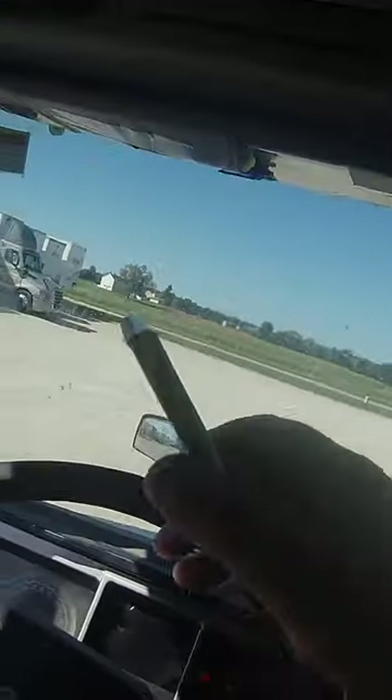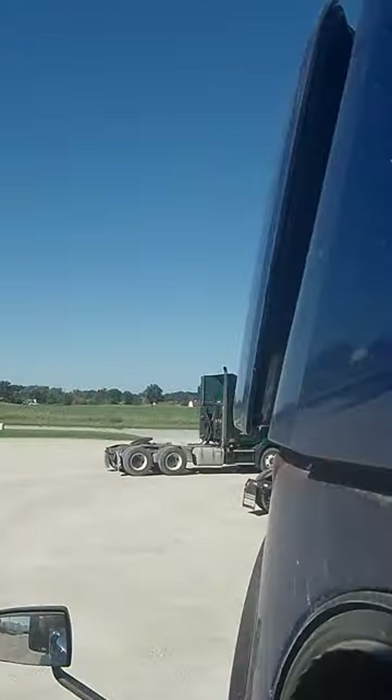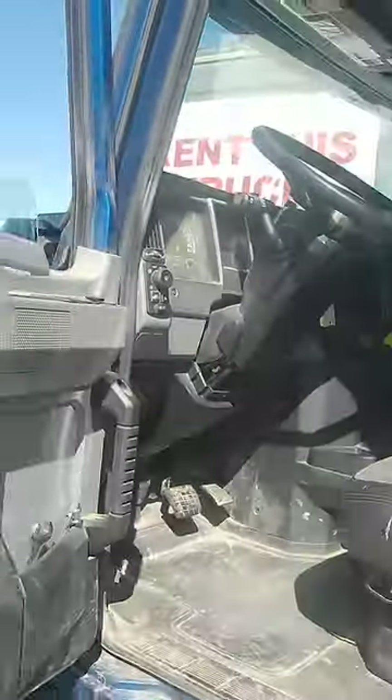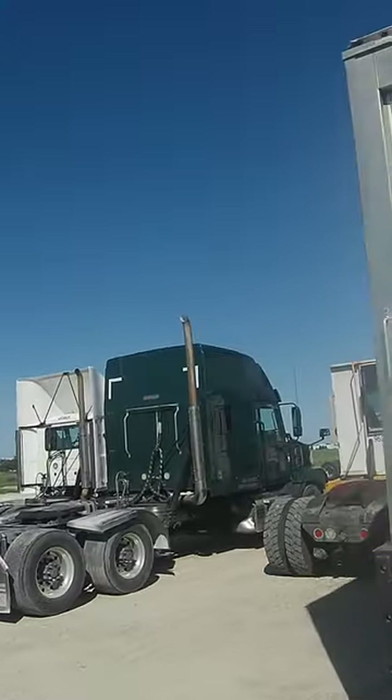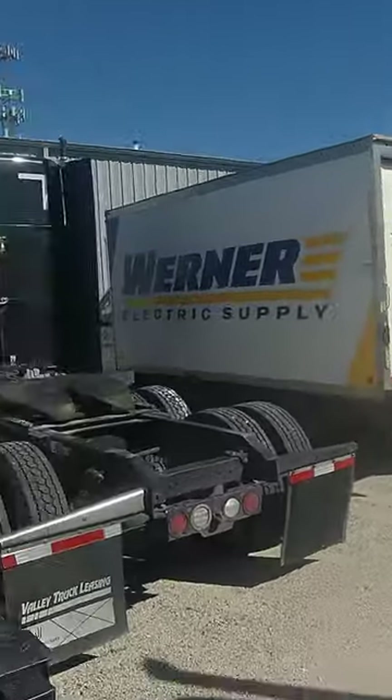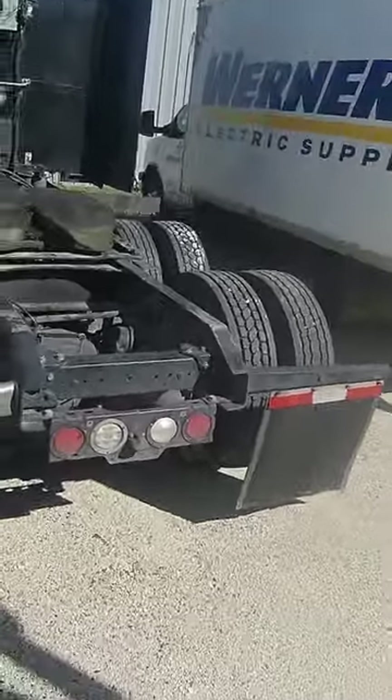Alright, we're back to switch out trucks again. Hopefully, anyways. Alright, so.